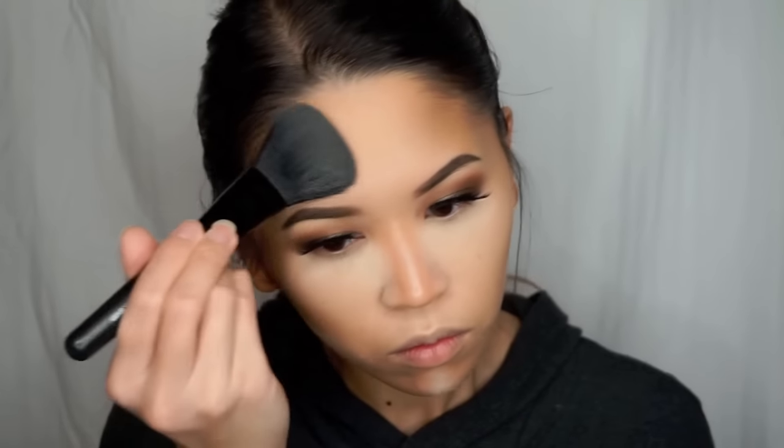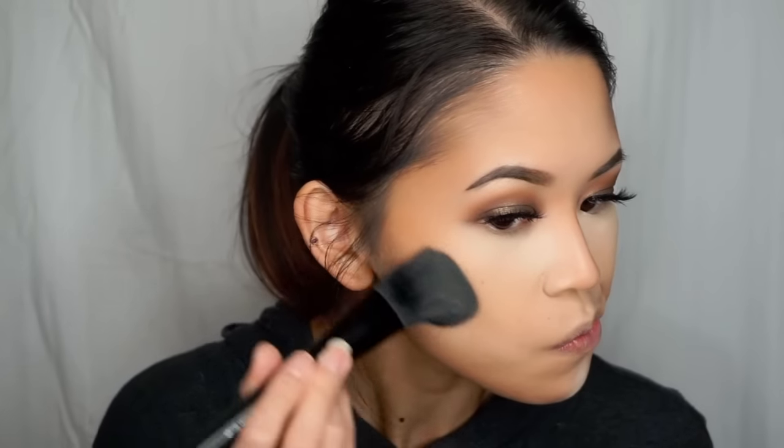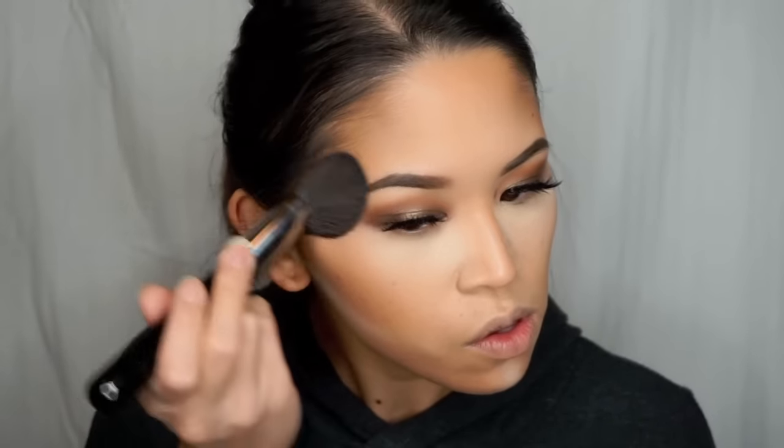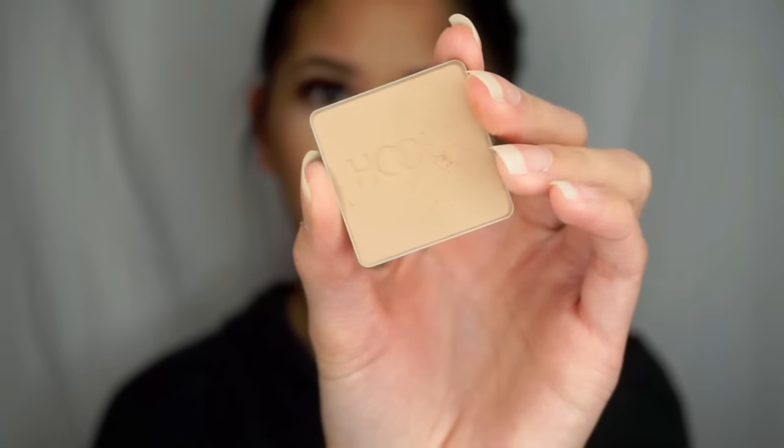Then to set the rest of my face, I'm using my Maybelline Fit Me Matte and Poreless Powder in the shade 220, or Natural Beige, applying this all over the rest of my face using an ELF Complexion Brush. And then to bronze up the skin, I'm using the MAC Minerale Skin Finish in Give Me Sun, applying this with a Sigma F23 Brush. And then to really define that contour, I'm using the Benefit Hoola Bronzer and applying it with a Morphe M405 Brush.